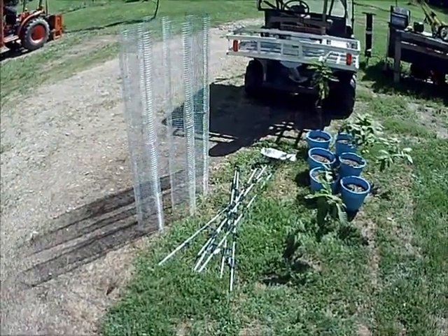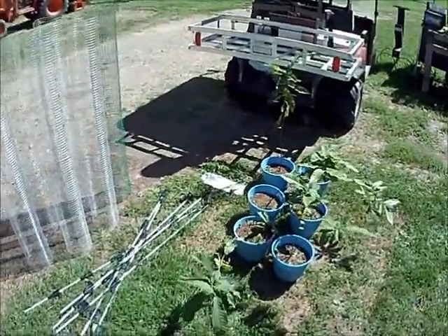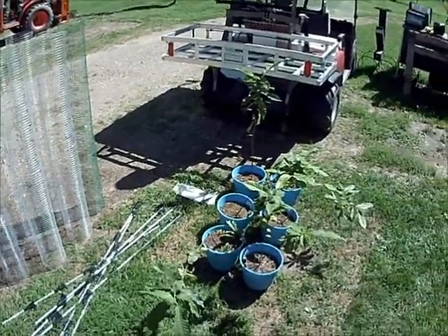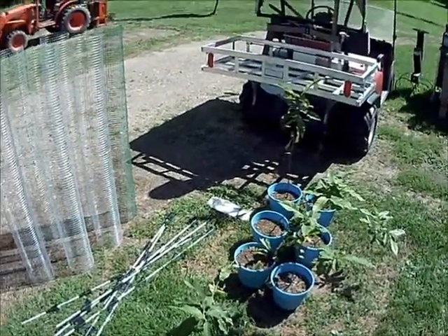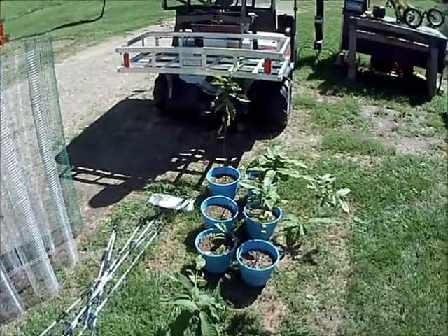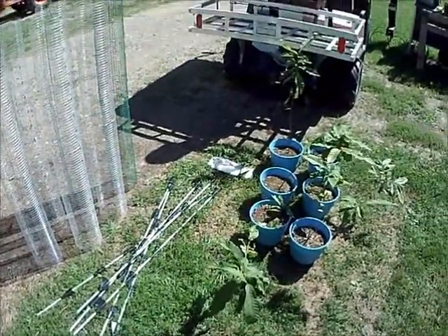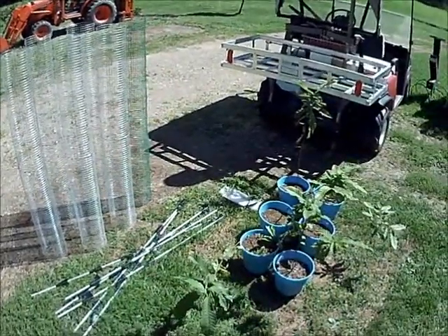I'm getting ready to plant these Dunston chestnut trees. This was a project that I started back in early winter. I went with the Dunstons because they've been crossbred to be disease and blight resistant. I wanted to add some nut-bearing trees to the property, something that will produce year after year, unlike the oak trees that are pretty hit and miss.